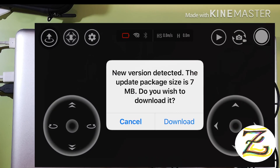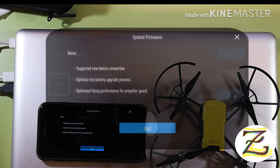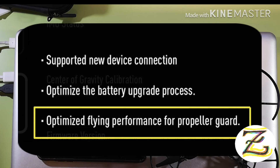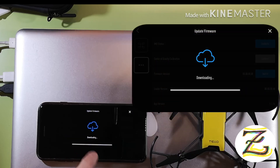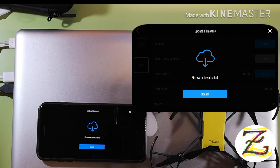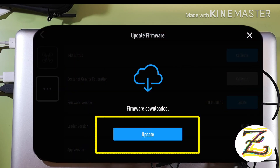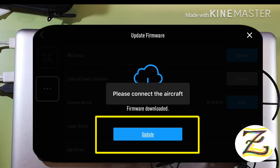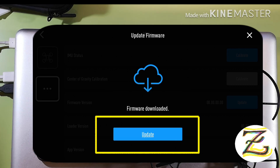So we download it. It tells you about supporting device connection, optimizing the battery upgrade process, optimizing flying performance, and support for propeller guard. Let's start and download it — go ahead and download the firmware.